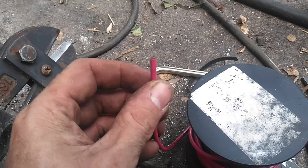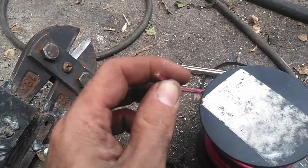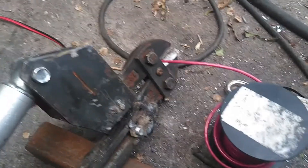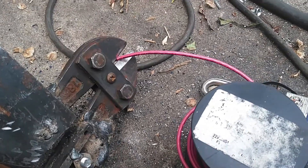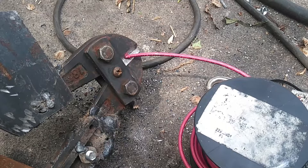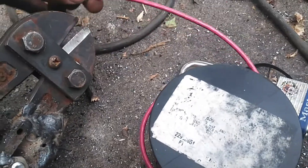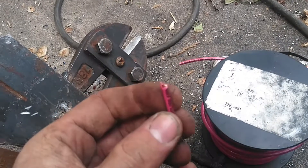So here's some 12 gauge copper stranded wire for wiring your house — more of house wire, not automotive wire. So it's a little bit thicker stranding in there, not as flexible. So let's go down on that. I'll just twist it a little bit, and it's off.